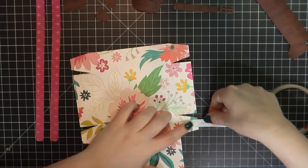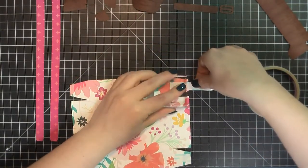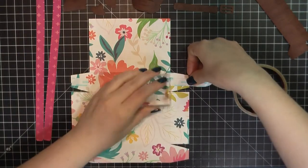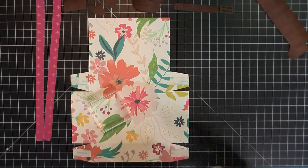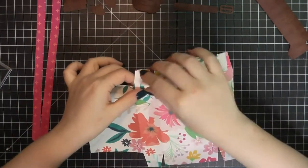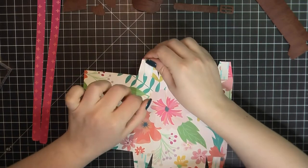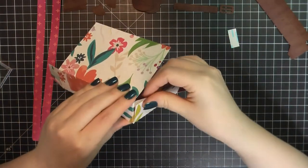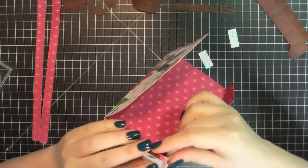There are probably some tutorials you can find that will teach you how to score and fold everything — it really is a pretty simple shape. But for the sake of time, and because I knew I was going to want to make several of these, I decided it would be worth it to go ahead and purchase the file. It wasn't very expensive — I think it was probably a dollar or two — and since it included all of the little border pieces as well as the straps, I thought it was well worth the investment.